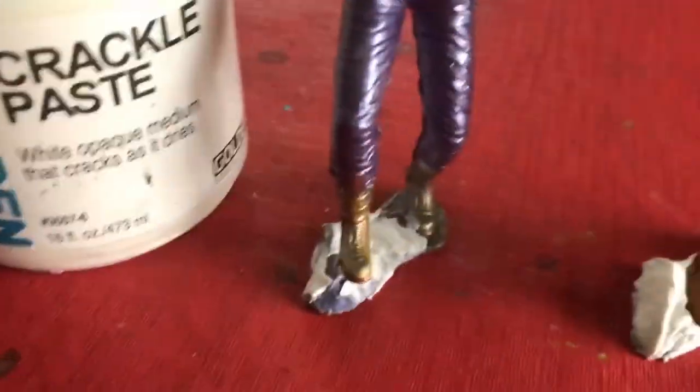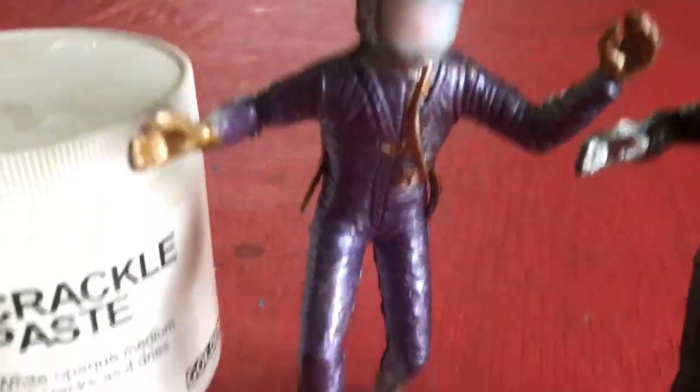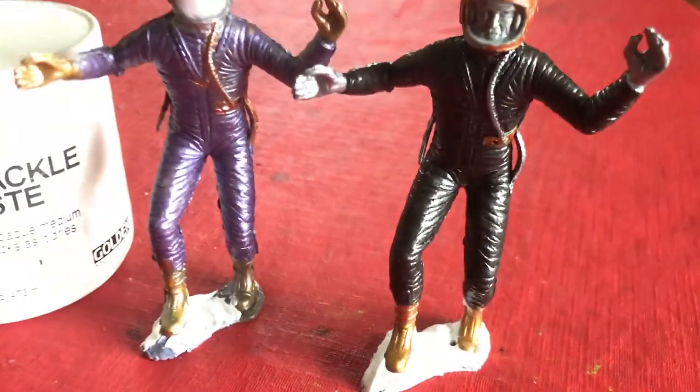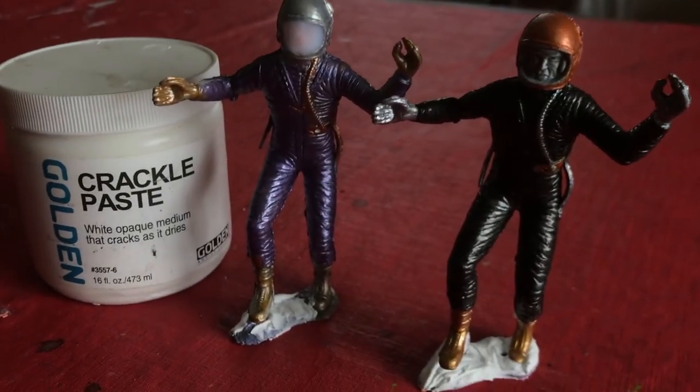As long as I was at it, a little crackle paste makes some moon terrain. This guy actually had some already done, but it hadn't crackled enough for me. And that's showbiz.